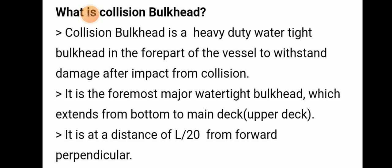Its distance is L/20 from the forward perpendicular. The distance of the collision bulkhead is L/20 from the forward perpendicular.